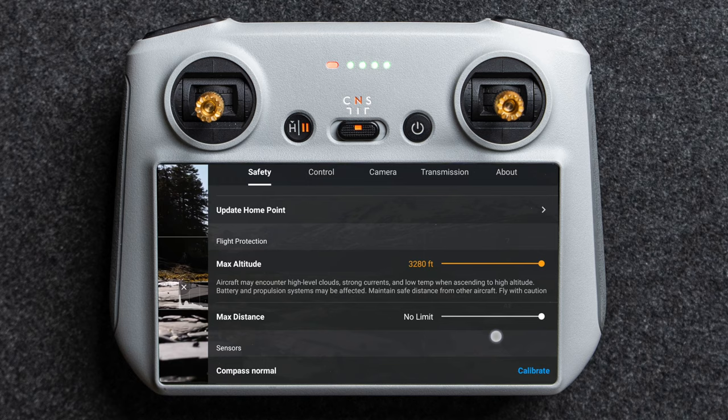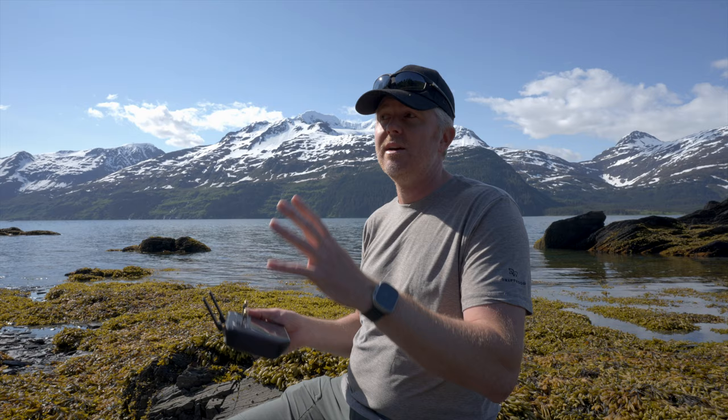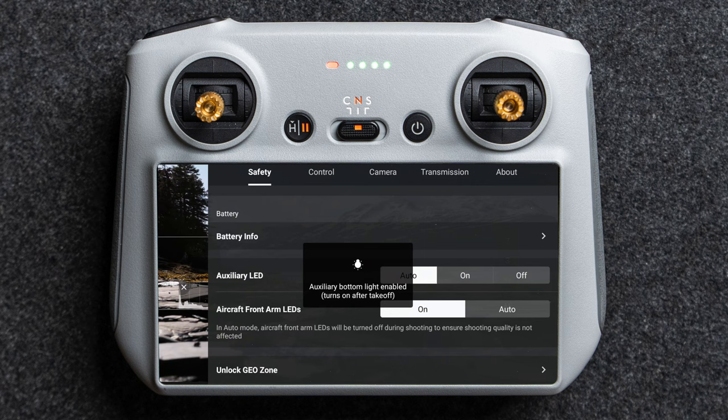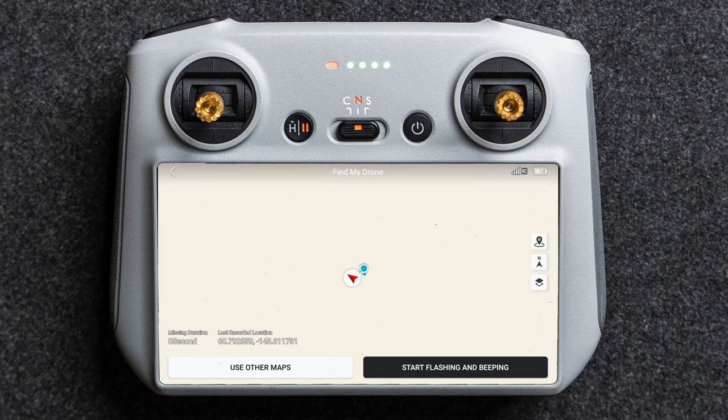You can set your max distance and calibrate your compass and IMU — I don't calibrate these unless the app tells me to. Occasionally it asks for compass calibration in cities due to magnetic interference. Here you can find battery information including the serial number and how many charge cycles it's had. You can choose auxiliary LED settings and front arm LEDs — in auto mode they turn off when shooting to avoid interfering with video. You can also use Find My Drone, which shows the last known location the drone transmitted to the remote, helpful if you lose the drone in the woods.